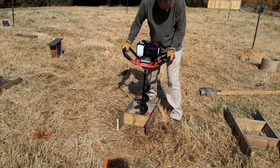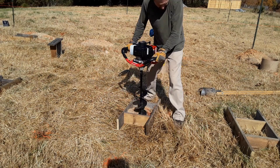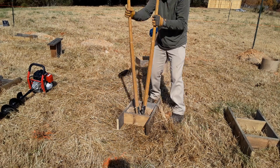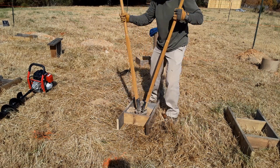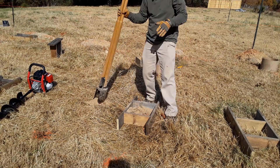I drill a hole through the middle with the auger and then I clean it up with the post hole diggers. You want to dig a bell-shaped hole, like a mushroom at the bottom, so round it off at the bottom. This will just keep your piers from pushing into the ground, so your bottom should be wider than your top.